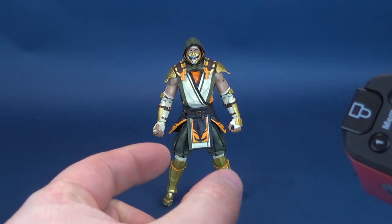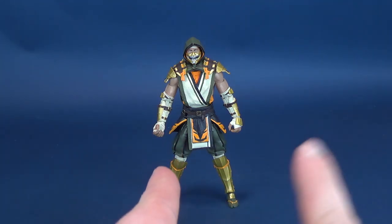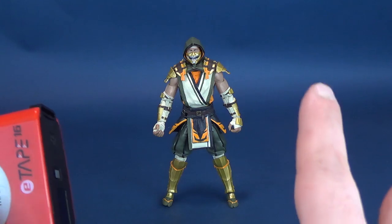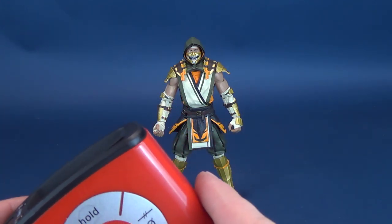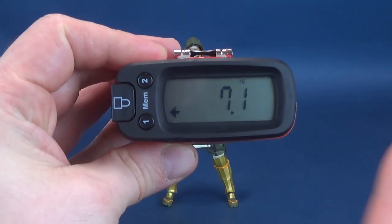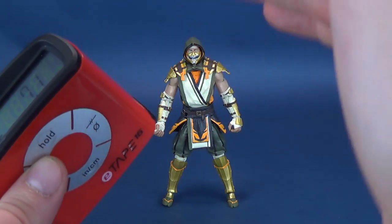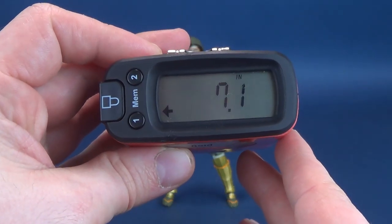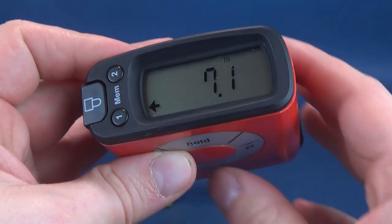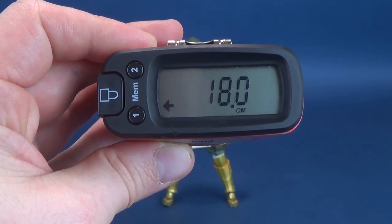One thing I want to consider is I've got them at a wider stance. A couple of people have asked whether the best measurement would be with the legs as close together as possible to get the proper height. That is true, but each figure for display purposes you're probably not going to have them dead straight center. On average, I give you rough calculations of what these figures stand, and you can adjust the height accordingly depending on how you display the figure. 7.1 inches — that's the exclusive version of Scorpion, which translates to 18 centimeters exactly.